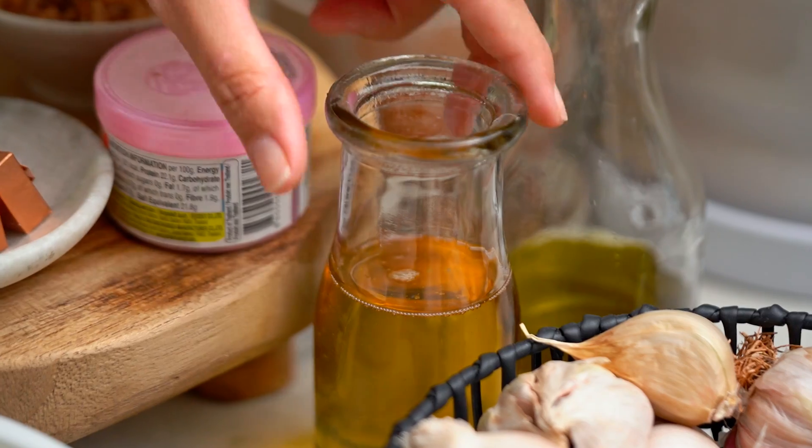I want to use beef mince because on a weeknight it means you don't have to slice any meat — I'm all for less chopping, less slicing, less dishes, all the things.